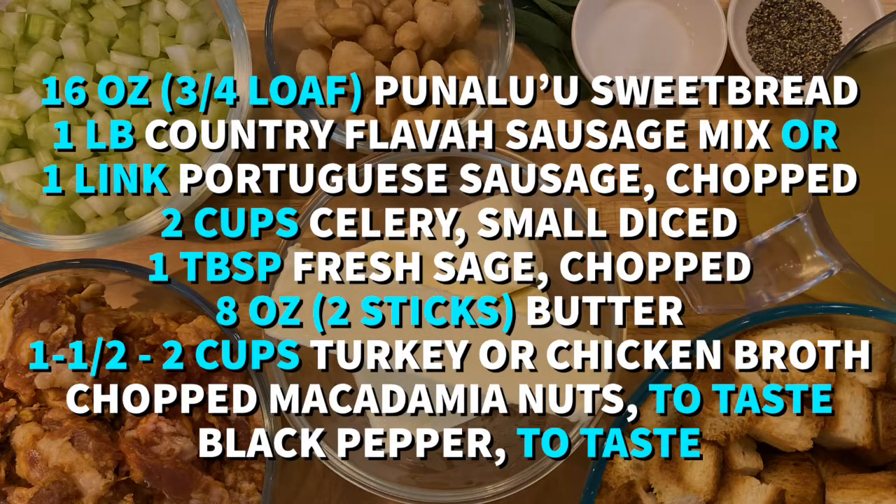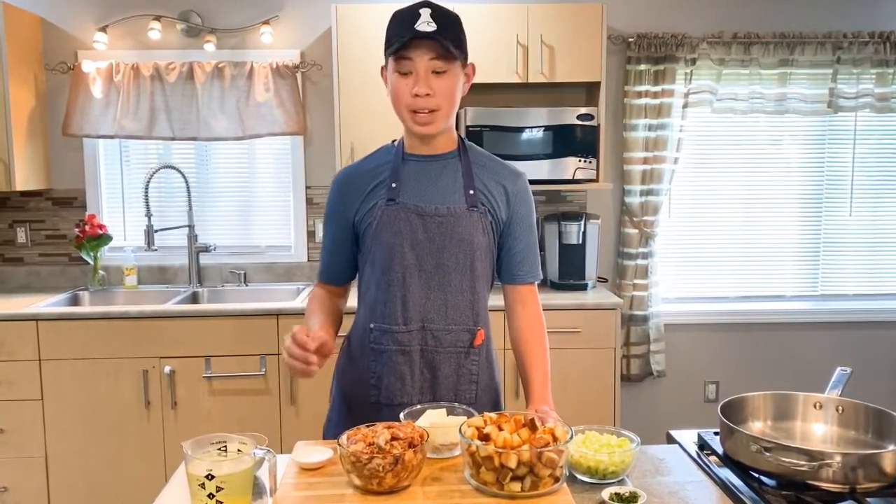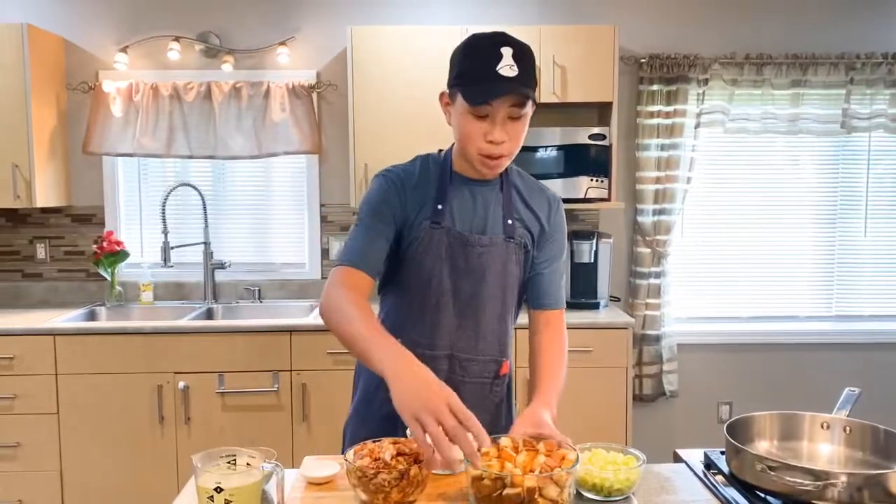Here's a list of ingredients that you're going to need for this recipe. This year, instead of using a box, we thought let's make a stuffing from scratch. And most of these ingredients you can find in the Platina Bag 29.0. To start, we made some toasted sweetbread croutons. These are super easy.